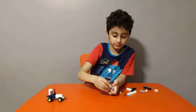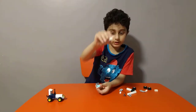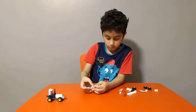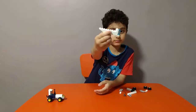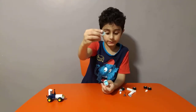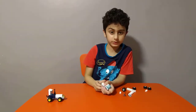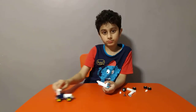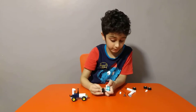Then get one of these, then two of these like this. Then get two of these — yeah, they're supposed to be three but never mind — like this. Then put these four tires on, but they're not finished.